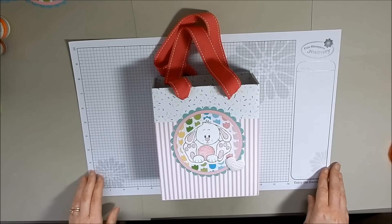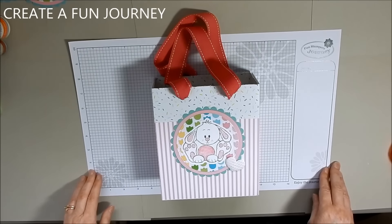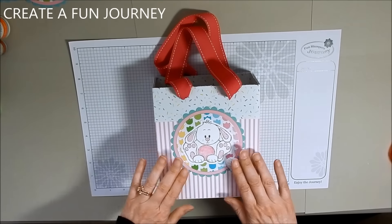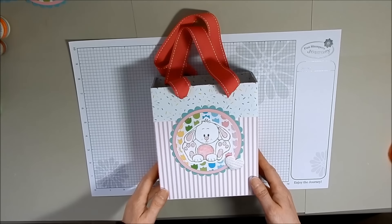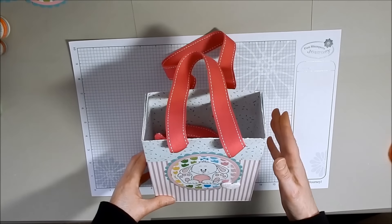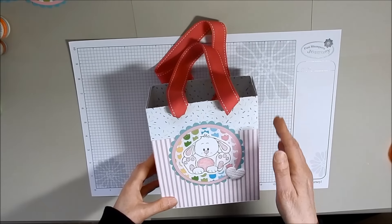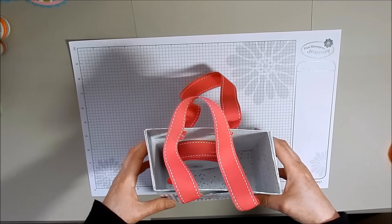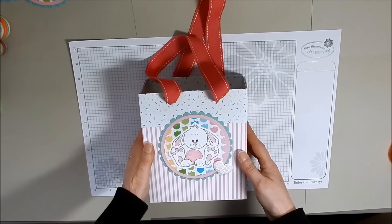Hi everybody, it's Janet Dow with Fun Stampers Journey, also known as Create-A-Fun Journey. Today we're going to be making this really cute little bag. You can use this little bag for Easter, but you can also use it for baby gifts because it's the perfect size. You can also use this bag for Christmas gifts, birthday gifts, or any other kind of gifts. So let's get started.